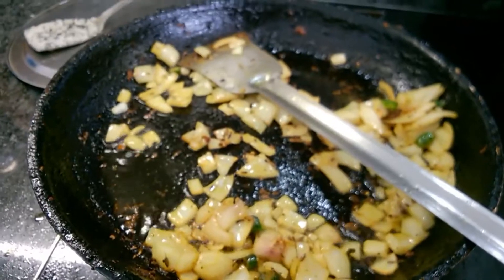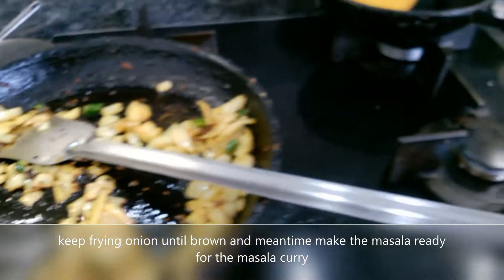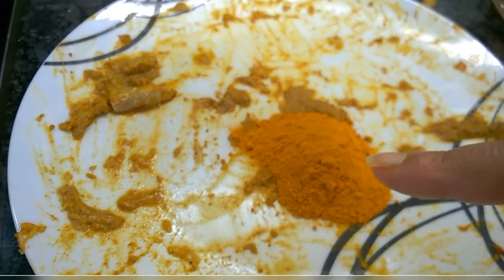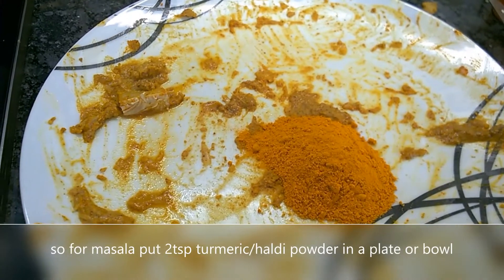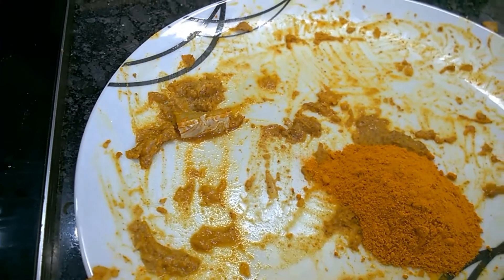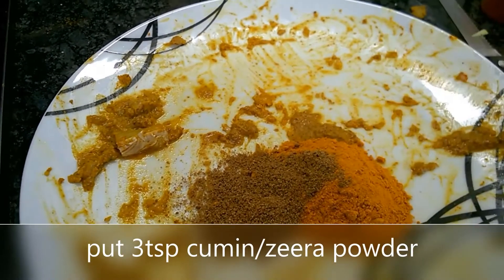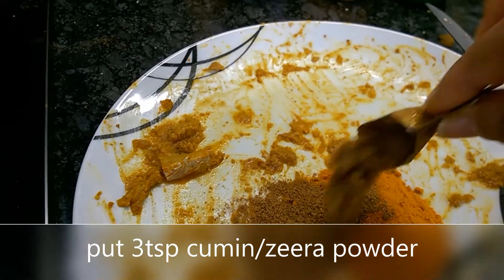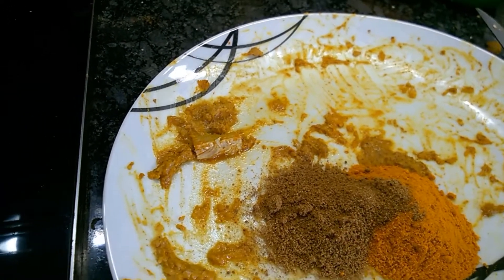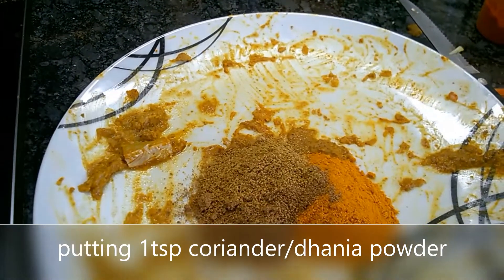While the onion is frying, meantime I am making the masala for the curry. So I have put two teaspoons of turmeric powder and three teaspoons of cumin powder, and one teaspoon of coriander powder.